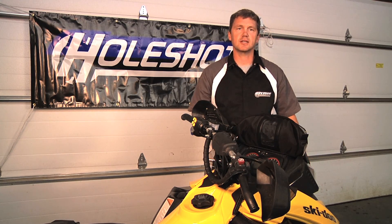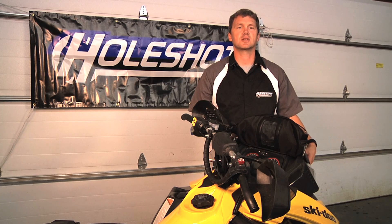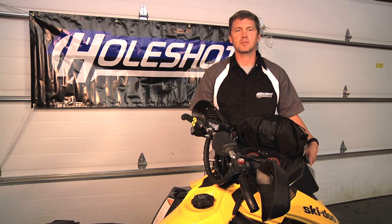You've just installed the Holeshot dash bag for the Skidoo XM XS chassis. Thanks for taking a look at this. Check out our other products at www.holeshotinc.com.